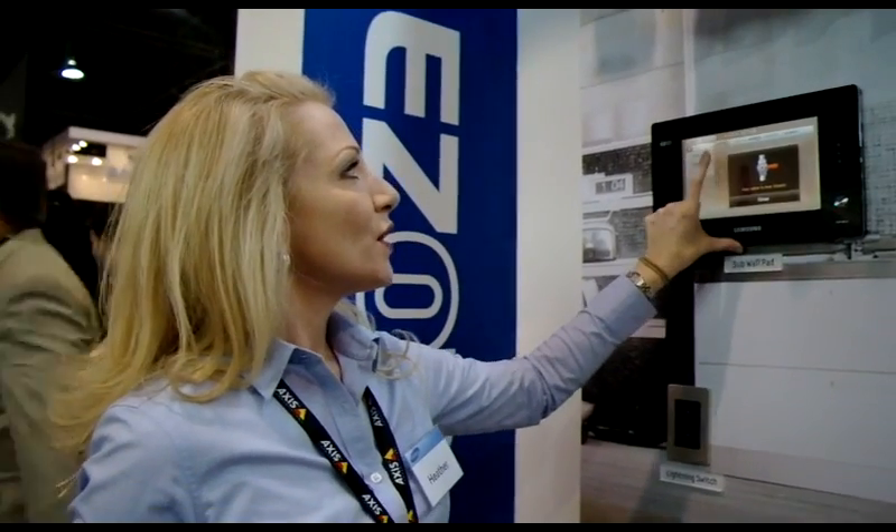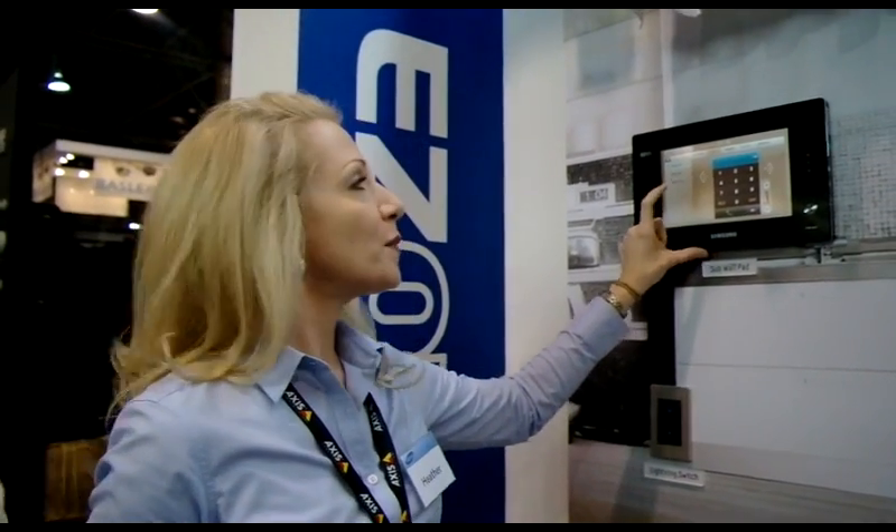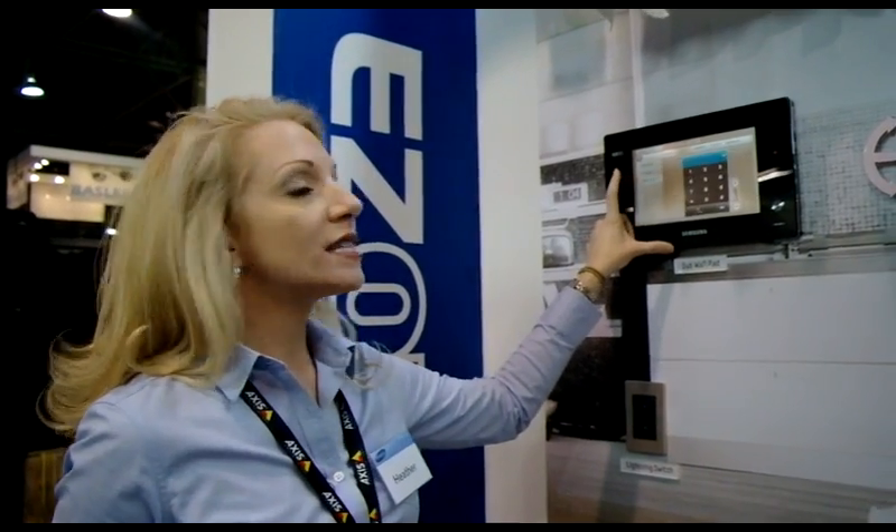There are various other features. This can function as a room-to-room intercom throughout the house. You can call your security gate directly or use it simply as a telephone.